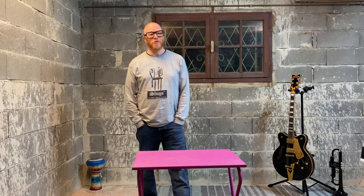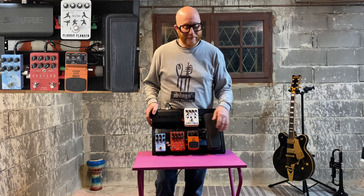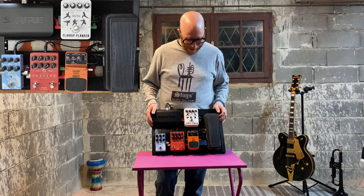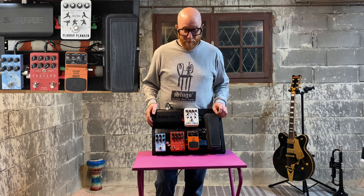Hi, my name is Phil. Welcome to the Distorted Trumpet Show. This week I am in the dungeon, on my own, because JJ is behind the camera and he's going to be asking me a bunch of questions about the state of my pedal board. The pedal board got christened 'Penelope' by JB.